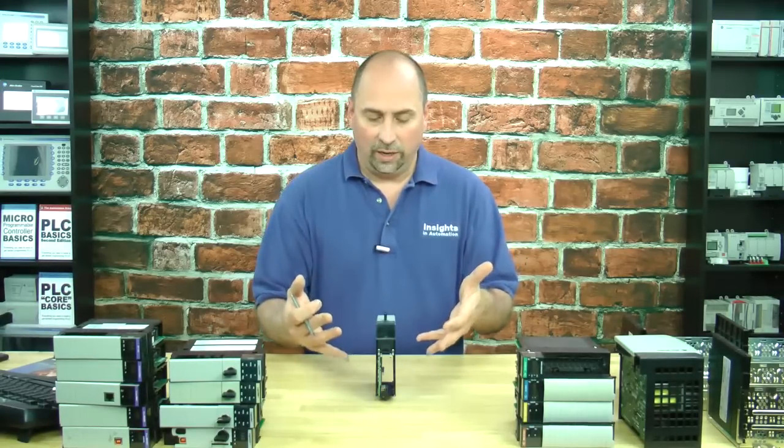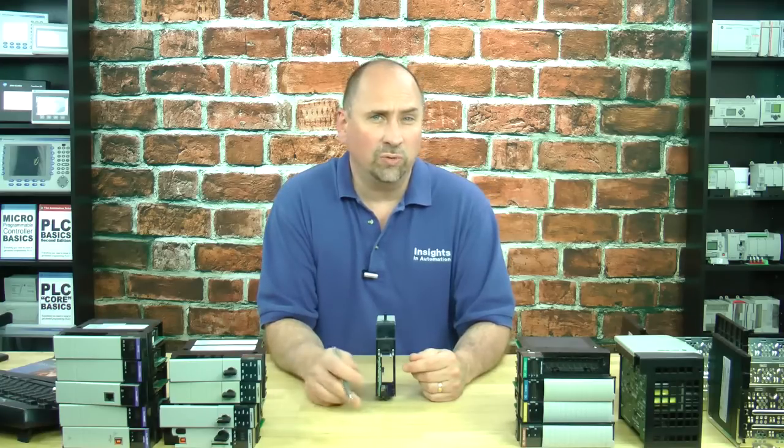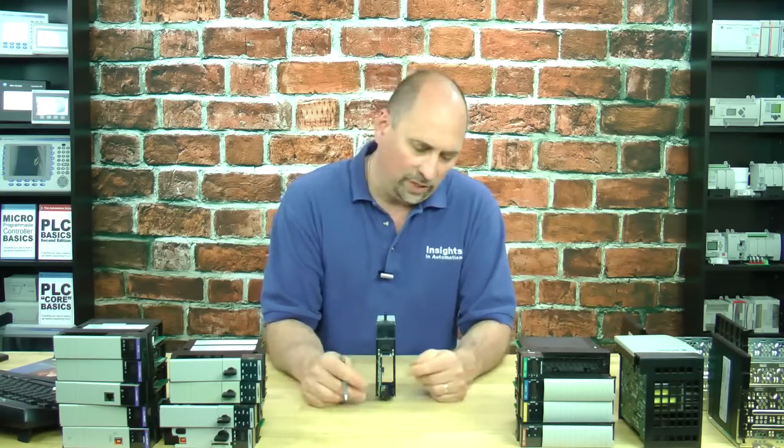But this is from 1999 — it's the original ControlLogix processor. And even though it was released back then, because every ControlLogix processor supports flash firmware, this unit actually supports all the way up to version 13 of RSLogix 5000. So that's pretty cool. And that's it for the 1756-L1.